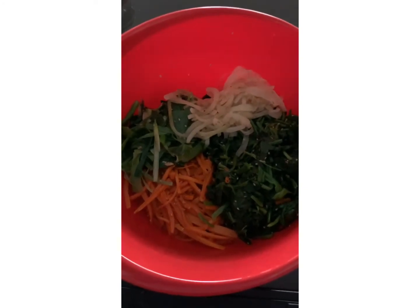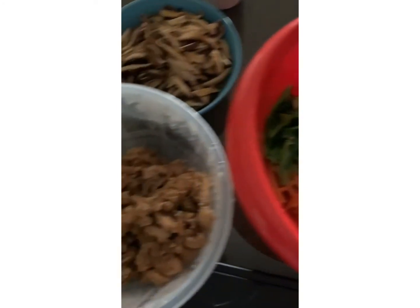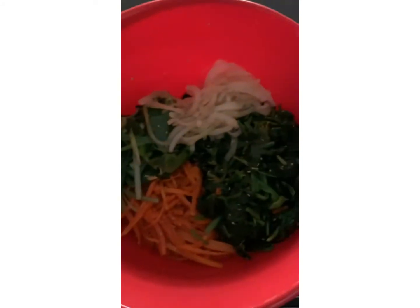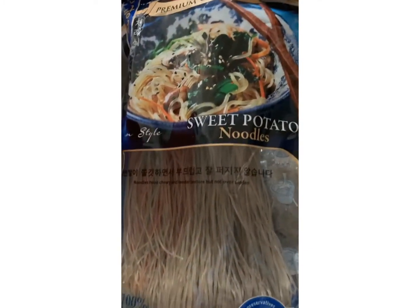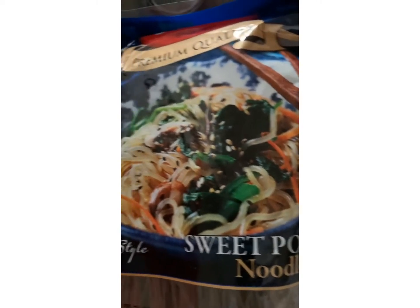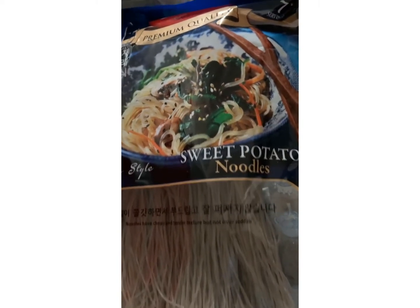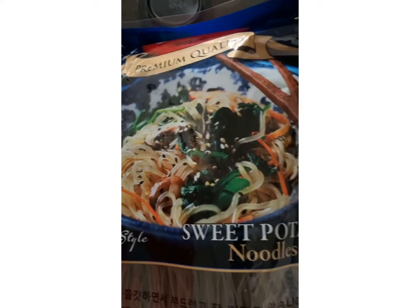Today I decided to make chapchae noodle — this is a Korean noodle that looks like sweet potato glass noodle. I will be mixing the noodles soon and will probably be recording it again for the next video.